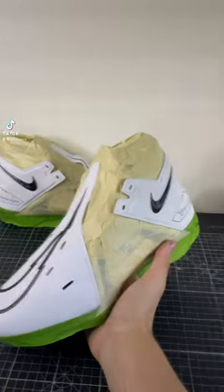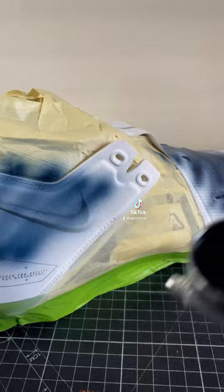My most important custom by far. Today we are making custom cleats for Mac Jones. If you don't know who Mac Jones is, he's the Patriots QB. I also live in New England, so I'm a huge Patriots fan, so these are a huge custom for me.